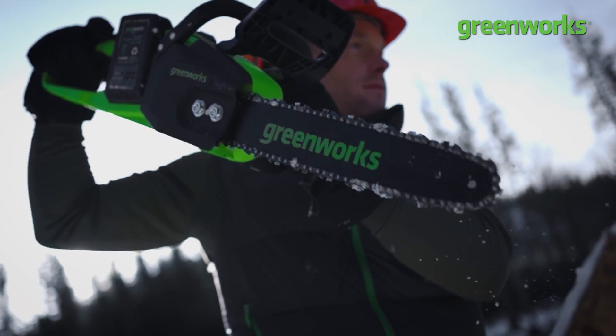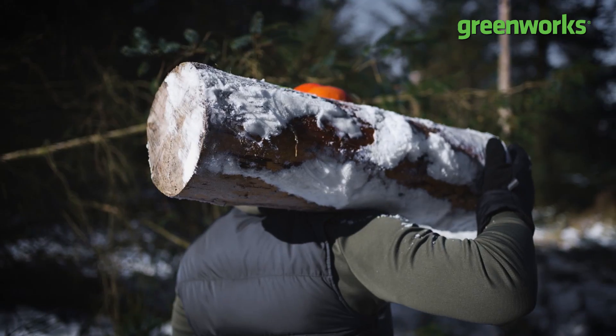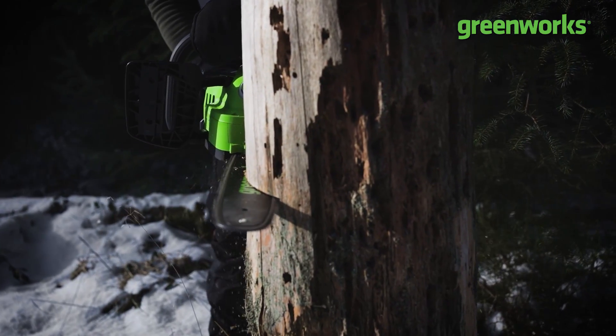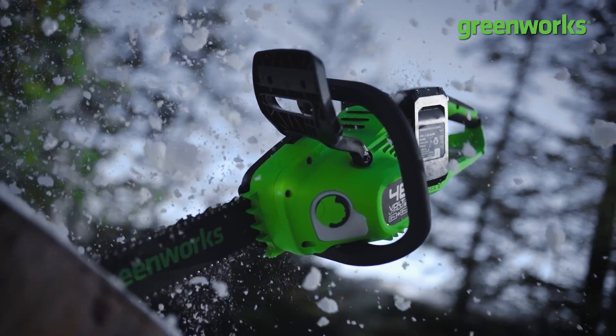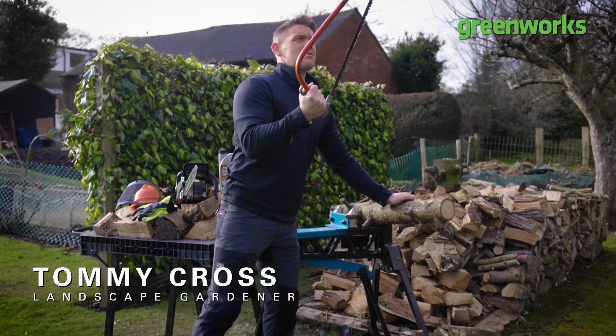The chainsaw is a highly practical, powerful tool to help you lop, chop and log. If you've always wanted to add one to your arsenal of gardening tools but not quite sure where to start, well don't worry — in this episode we'll show you how to assemble, use and maintain your chainsaw to work as safely and efficiently as possible.